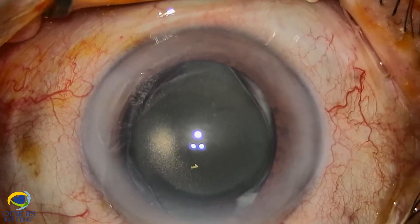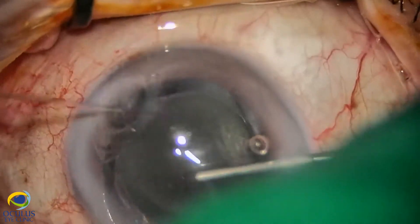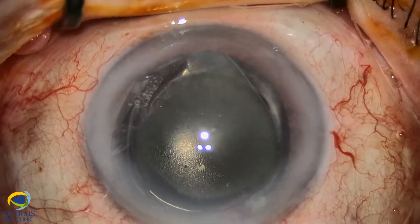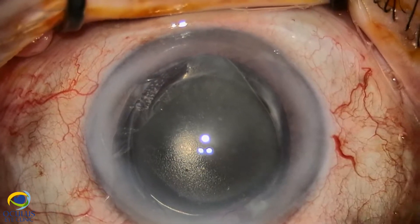Hello, this is Dr. Rozana Moraru from Oculus Eye Clinic, Bucharest, and I'm going to present you a case in which we needed to explant an opacified IOL and to implant a new posterior chamber IOL.